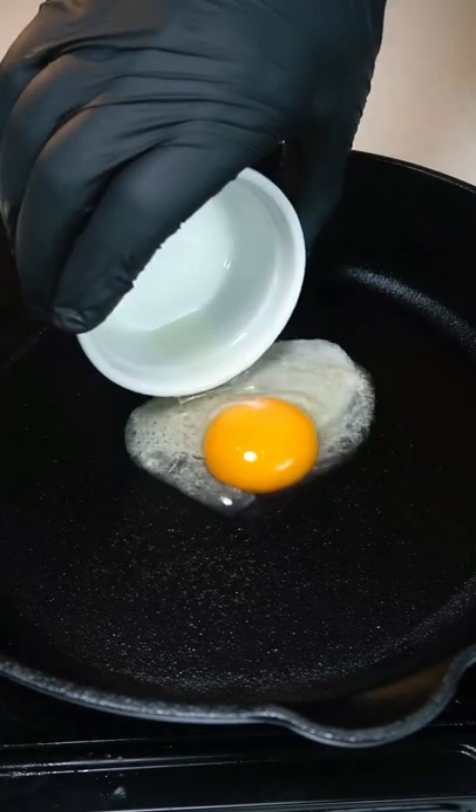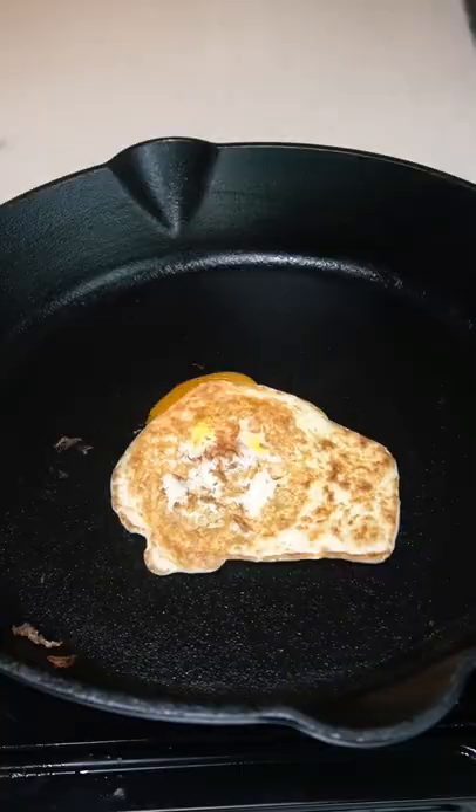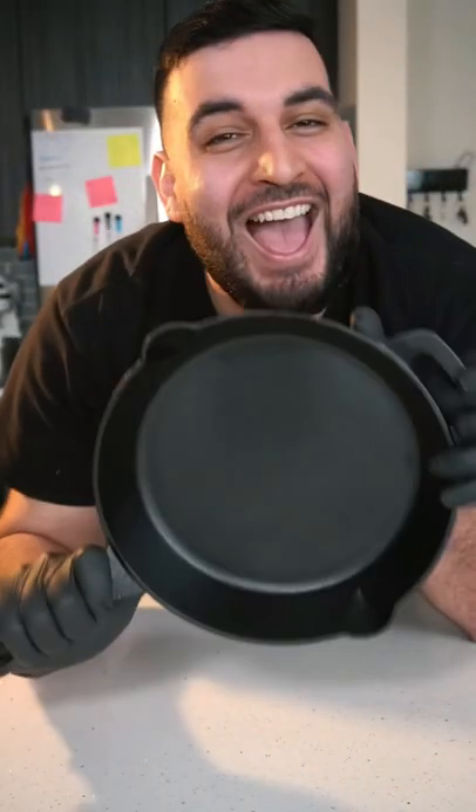Now let's test it and see how well it came out. And there you have it — a well-seasoned cast iron pan.